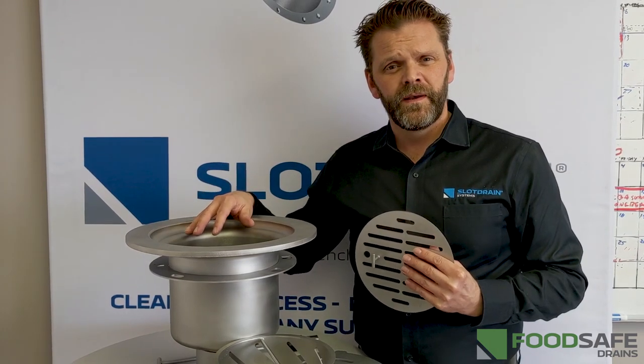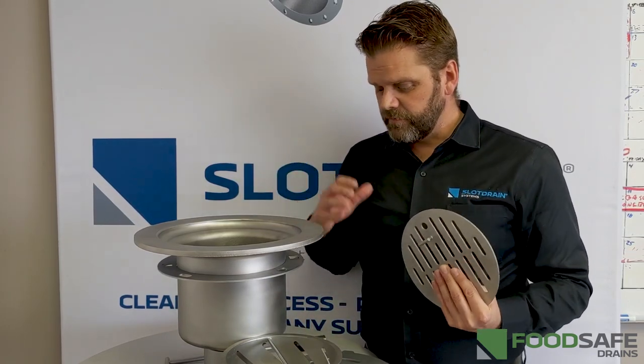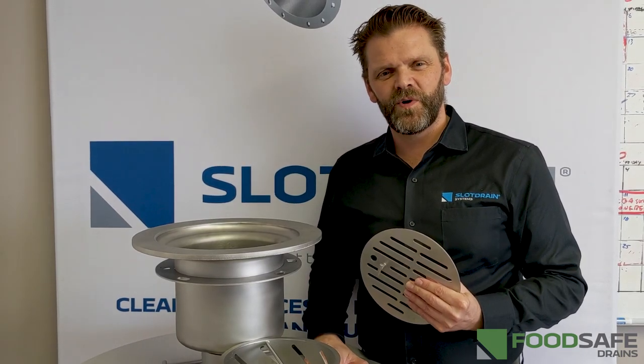The Roto-Rooter has to come in and fix those issues once a week or once a month. But now you've got a fully load-rated stainless steel protected drainage system. Thanks for watching.